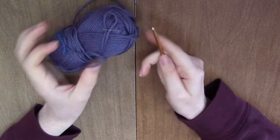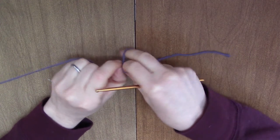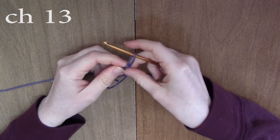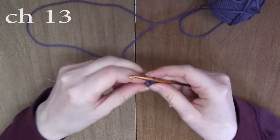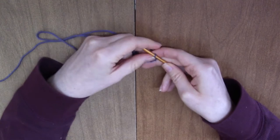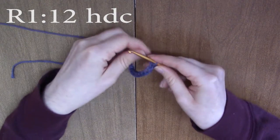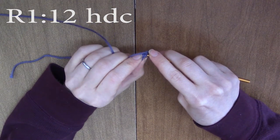We're going to start out by chaining 13. Take your yarn, make a slip knot, insert your hook, and chain 13. When you have chained 13, you're going to skip the very first chain and half double crochet into each chain down the row for 12 half double crochets.